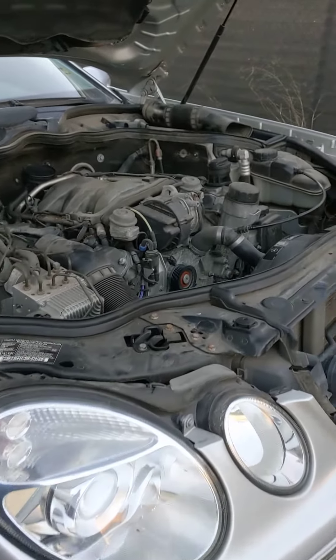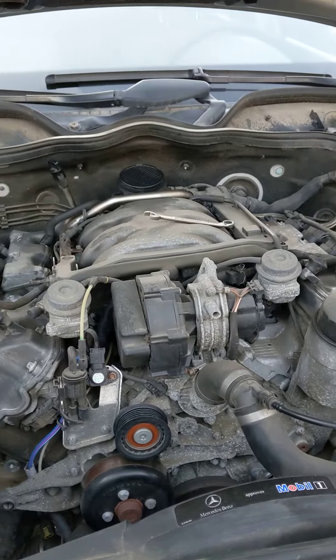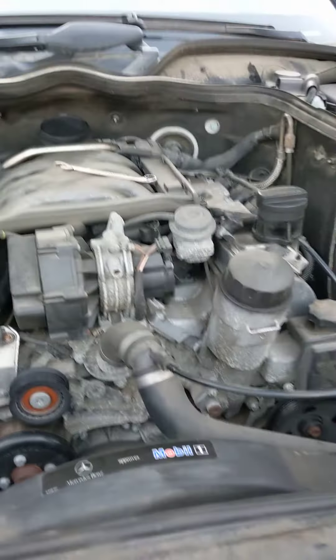Hey, Tom Bates here. I just want to make a quick video about doing your engine mounts on a 2003 Mercedes E320.